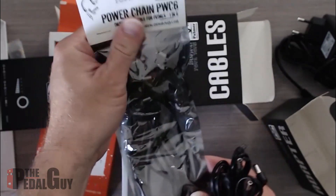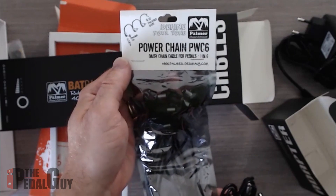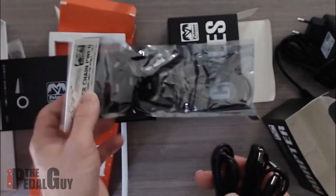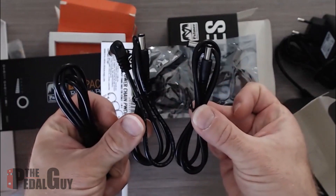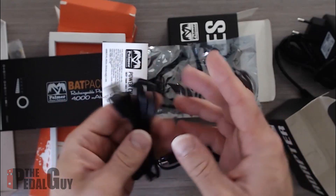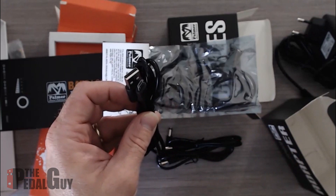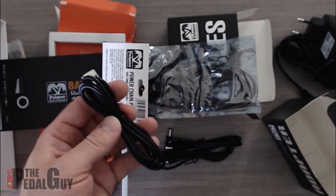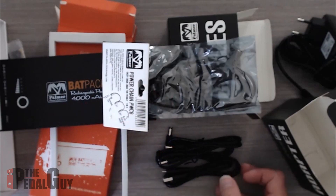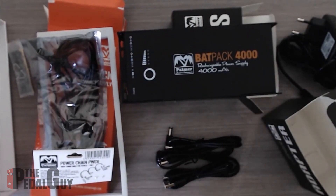Palmer really thought of everything here — they provide everything you need. You get a daisy chain cable that will power up to six pedals, two separate power cables, and a USB to micro USB cable for your Android phone or other micro USB devices. You can also just use your iOS cable to charge iOS products. All of this comes included at a really nice price, giving you portability and clean tone with no electrical interference.